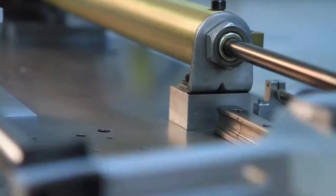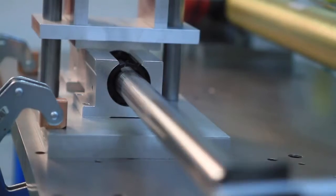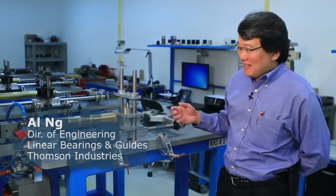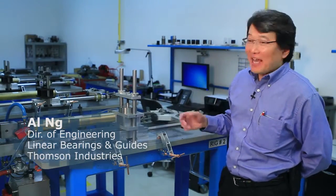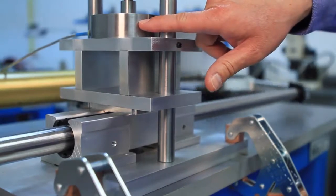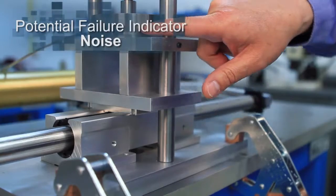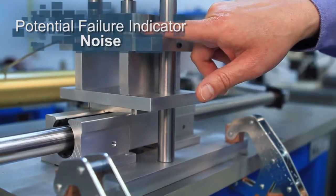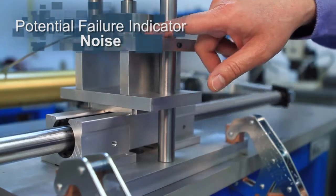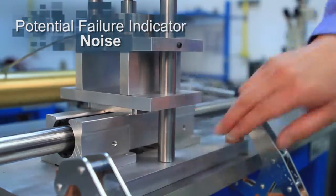One of the reasons we're looking at this rig is to observe some of the indicators that one might actually notice regarding a failed bearing. In this particular case, if you listen carefully, you can actually hear the noise of the bearings as it goes through — it's rougher, you can hear a clicking noise, and it's causing a stuttering in the movement.